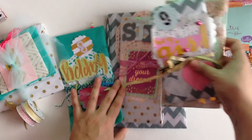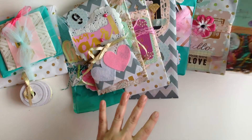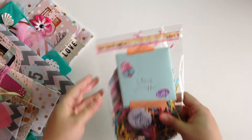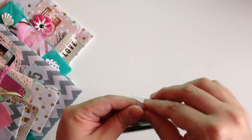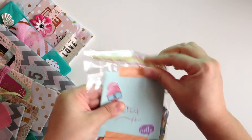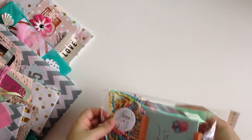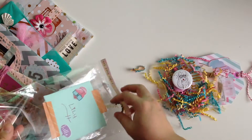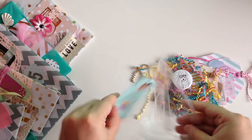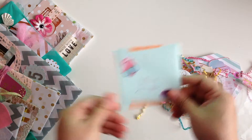I'm going to start off with this. That's the thing about happy mail — once I get it, I struggle to want to open things because everything looks so pretty. Look at all the crinkle paper. She wrote me a cute little card, which I'll open on my own.